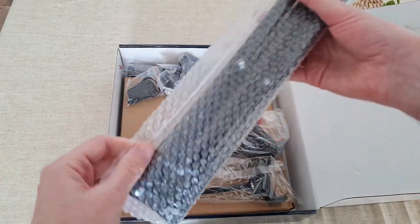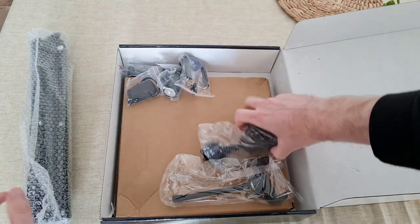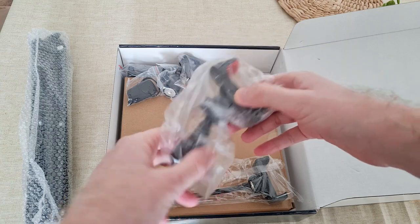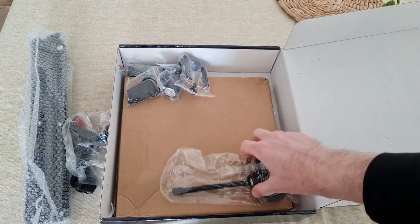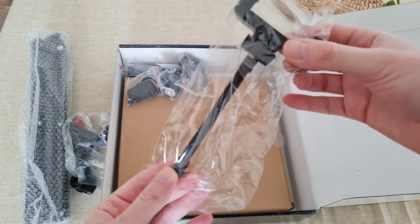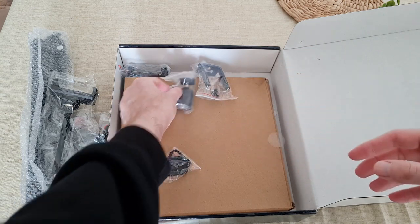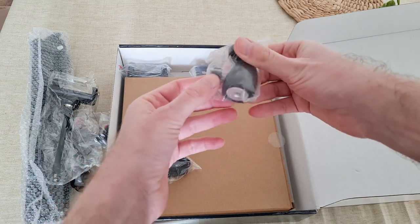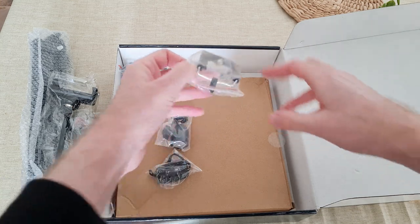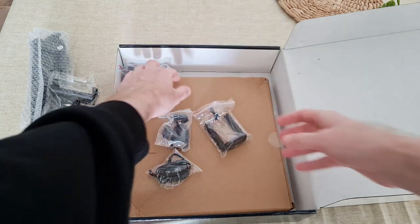So what we have here: we have the tripod, we have the stand for the phone — we'll open that up in a second. And then another holder, here's the control, and I guess this is the angle adapter.